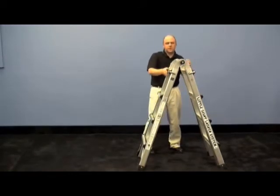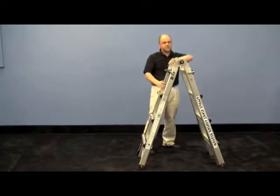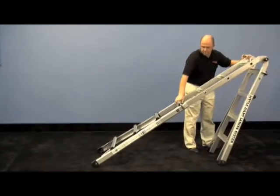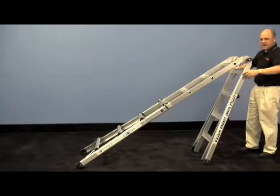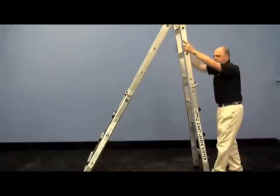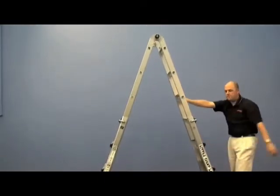To make the larger A-frame, you'll set these pins here on the side, take the top of the ladder, and let that section slide right out. You can lock that into foot increments to get your different sized A-frame ladder. Now on this side, you'll do the same thing — set those pins to the side, push that right up, and that'll take you from the small A-frame to the large A-frame.